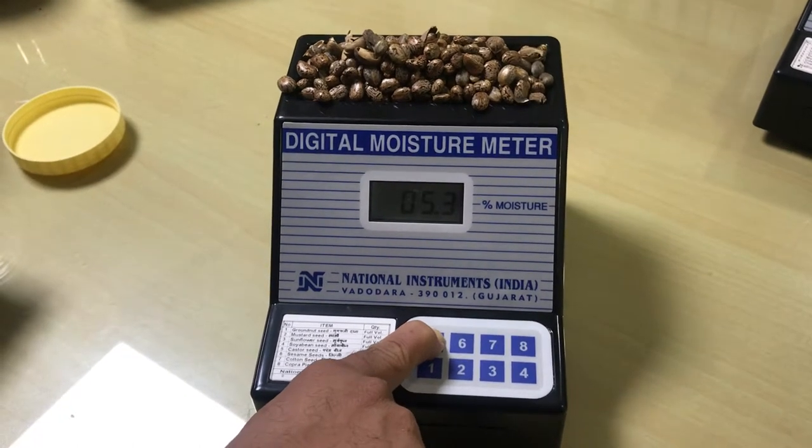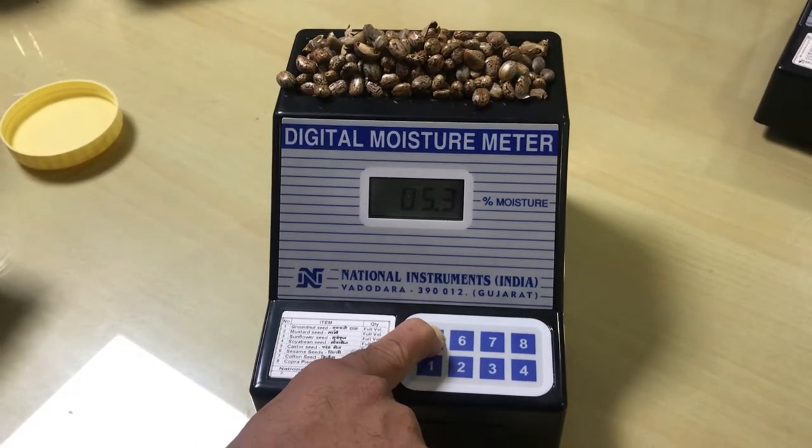This is a very dry Castor seed, and that's all. Here we go.